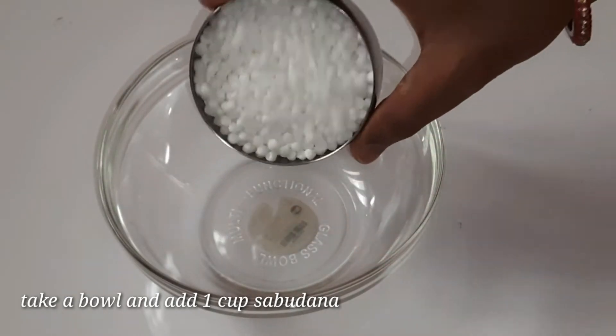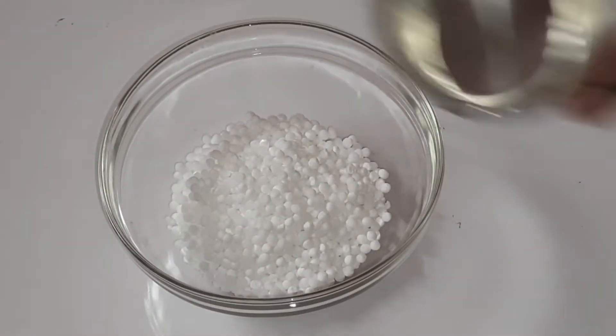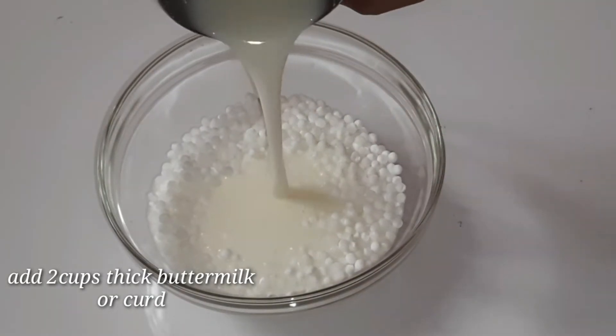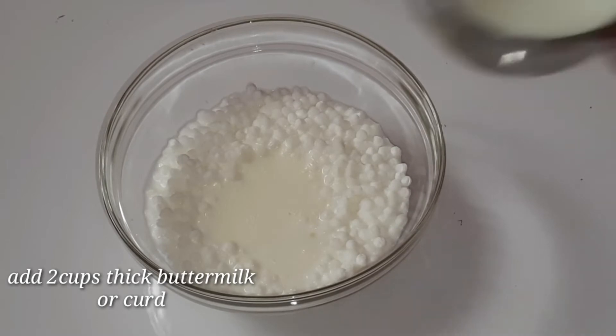Go to a bowl for each of us. Please add 1 cup of rice in the sauce. Put the rice in the sauce. Add 2 cups of rice.